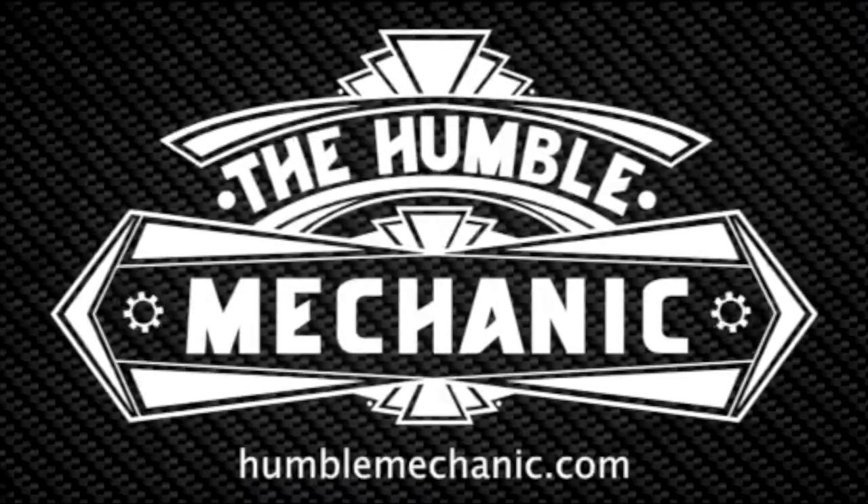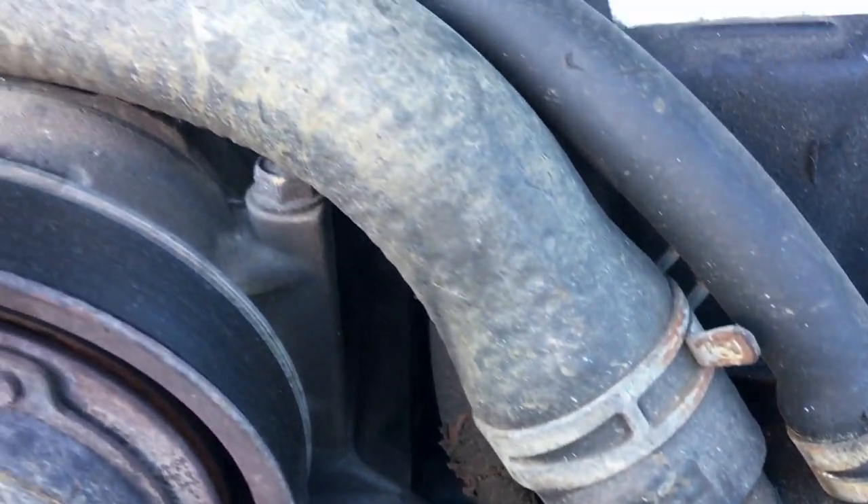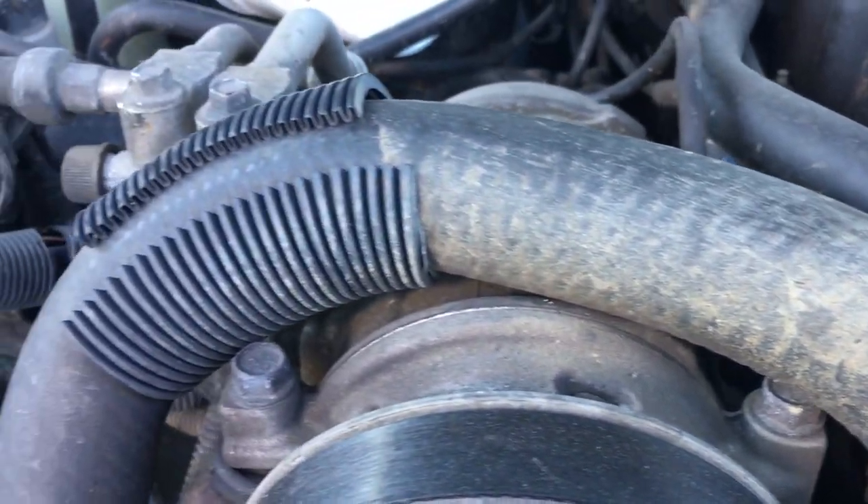Hey everyone, it's Charles from HumbleMechanic.com and today I'm going to give you some tips on inspecting your coolant hoses. In a modern car, the quality of coolant hoses is actually better than it's ever been, but that doesn't mean they aren't free of problems. Today I'm going to show you a few things to look at and give you some tips on inspecting your own coolant hoses.